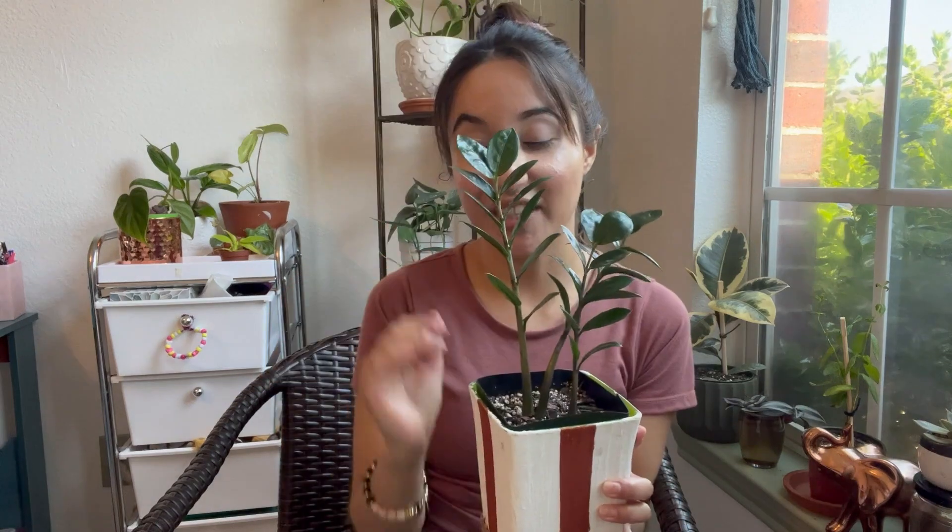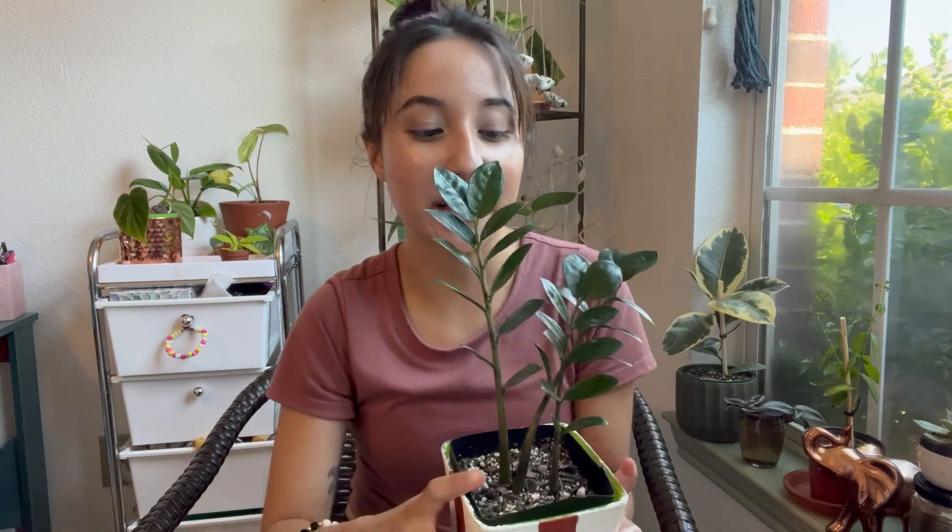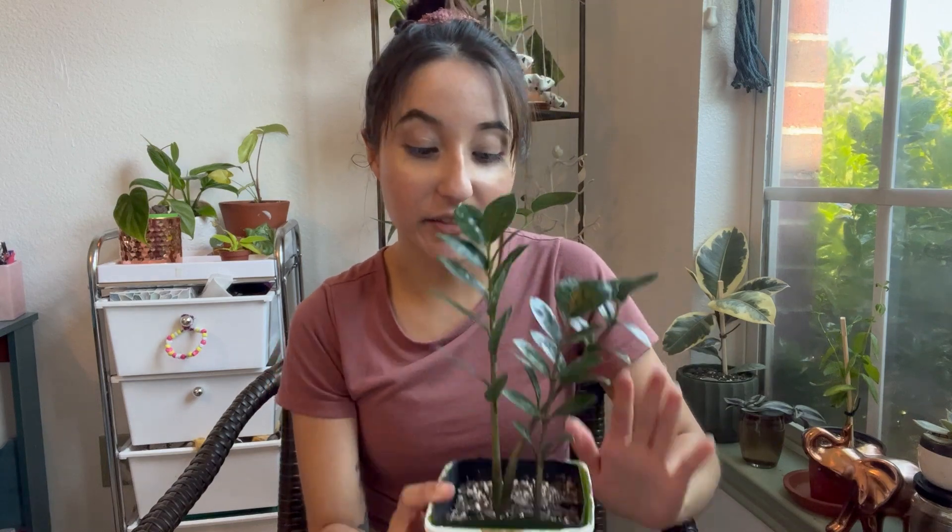The root system on the ZZ is crazy — it's almost like a potato. Right below the stem it literally looks like a potato with thicker roots attached. Because of that, this one probably needs even less water than the snake plant. If you have it in a higher light situation you'll need to water more, but this is definitely a plant you only want to water about once a month. Just set it, forget it, and enjoy the plant.